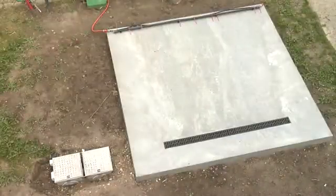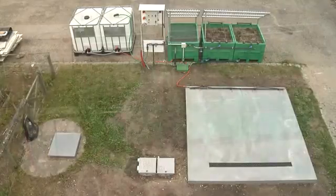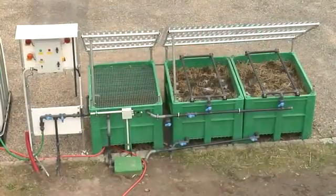At Aarhus University in Denmark, a washing area is now connected to a Phytobac system for research on degradation of plant protection products and evaporation of the water.